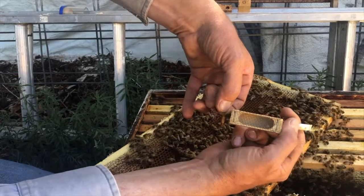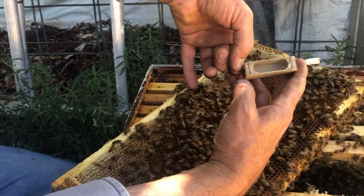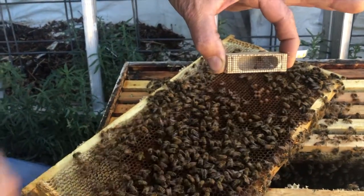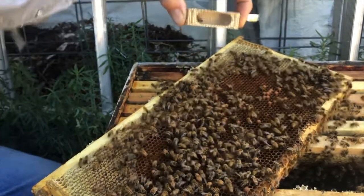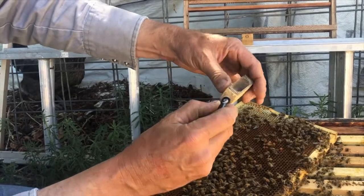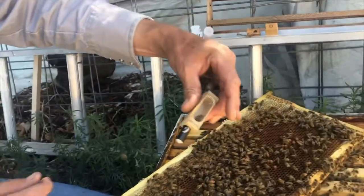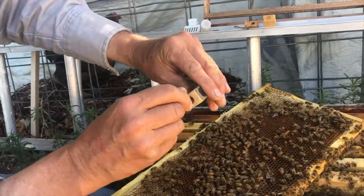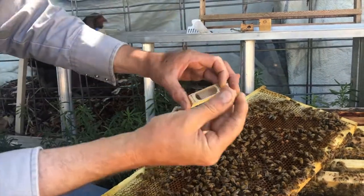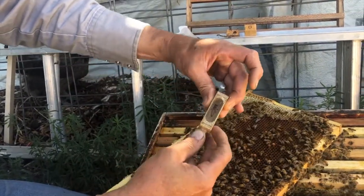Put her in like this, and then put your thumb behind her and give her a little boost — she'll go right in. Put your thumb over the hole and she'll stay in there. Now I can either put in my candy plug — she's ready to introduce to another colony or mail — or I can put in a cork. That's how we catch a queen.